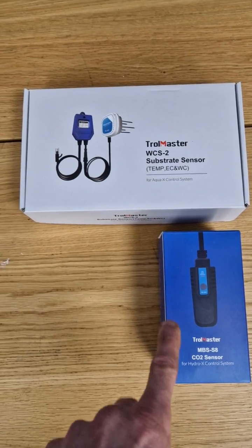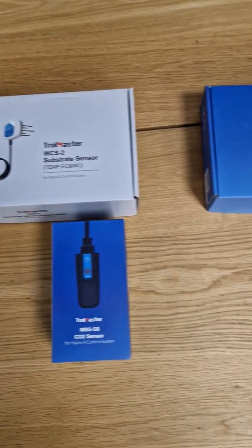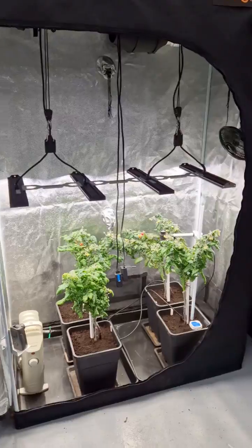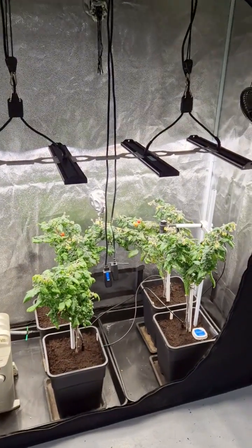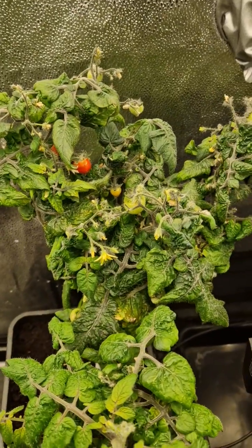we've got the CO2 sensor, substrate sensor, and the quantum sensor as well. So we're going to run this over the next week or two, do a little before and after with the plants and just show you how they're getting on. You can see they're flaring away there happily.